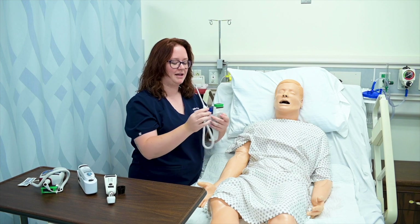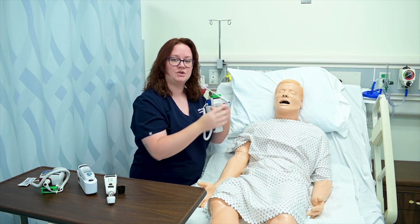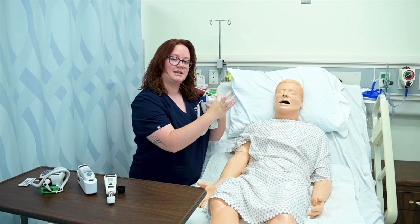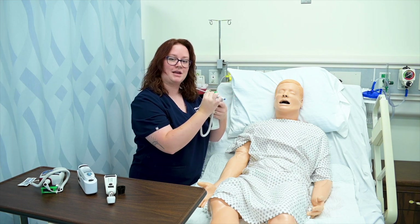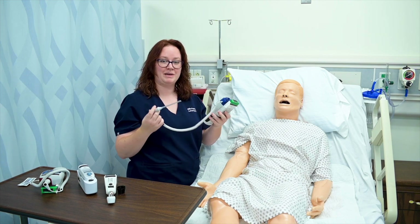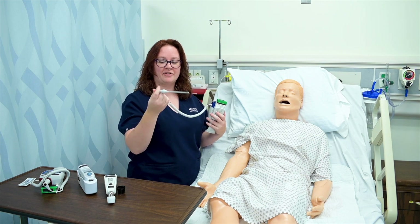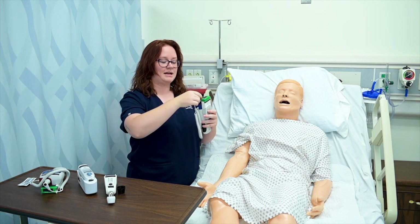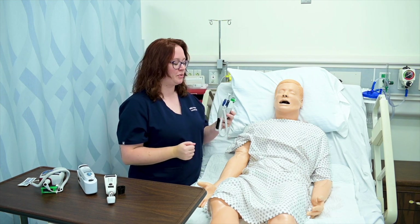If they're going to touch it — which a lot of them do instinctively, they reach up to grab it — make sure they're touching the plastic part, because if they touch the metal part, they might alter the temperature being taken. Once done, the monitor will beep, and I'll eject the probe cover by clicking the button on the back. Then I reset the monitor by inserting the probe.